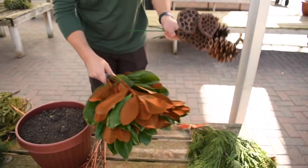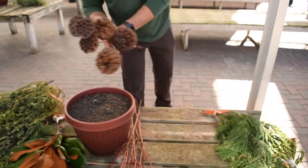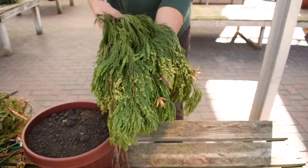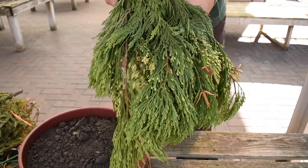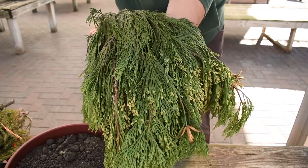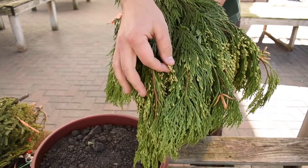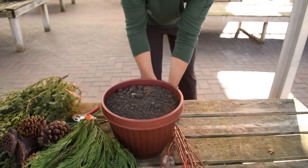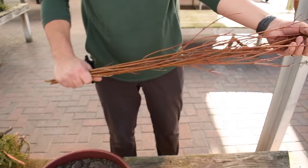It's a nice broadleaf evergreen from the south. This kit will also come with a bundle of incense cedar. You've got that nice dark green flowing foliage with the little yellow cones on the tips. And five stems of red twig dogwood.